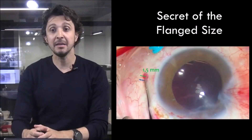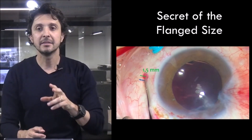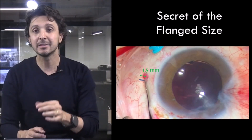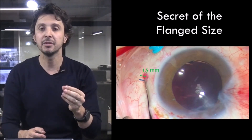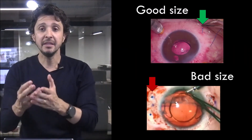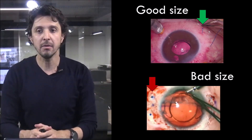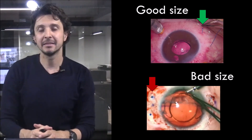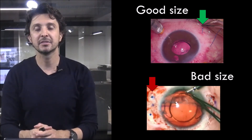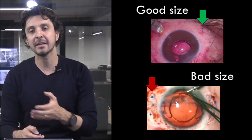The secret of the flange size, as I told you before, is to cut about 1.2 to 1.5 mm from the base, but remember to create some tension before holding the base of the polypropylene. In this image you can see the correct flange size indicated by the green arrow on the left side. The red arrow shows the bad flange size — it is common for surgeons starting out to have this bad size because they are afraid the flange will go back into the eye.